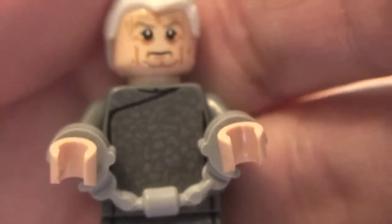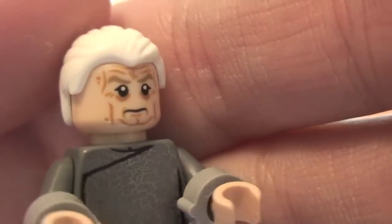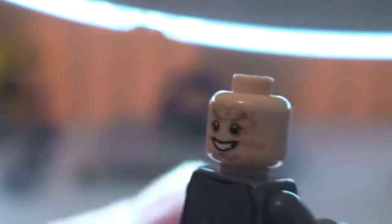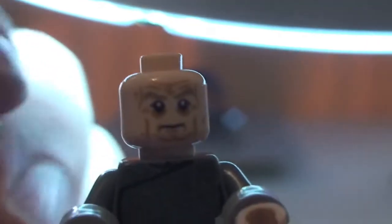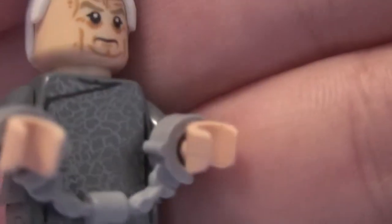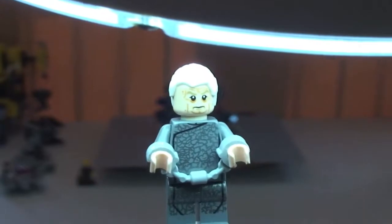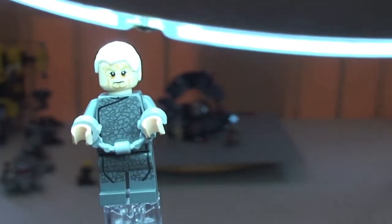You can see he's got his handcuffs on because he's obviously under arrest. Let's have a look at his face printing — this is a two-sided face. Comes with the white hair piece. Let's just remove that so you can take a look at the other side of his face. That's that second side of his face there. Some great detail and great printing on both faces. That is our final minifigure for this set — this new version of Chancellor Palpatine.